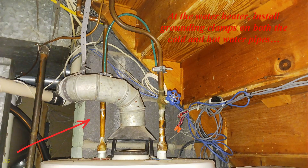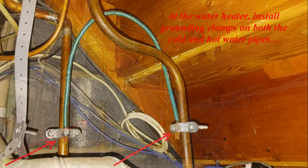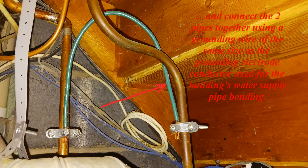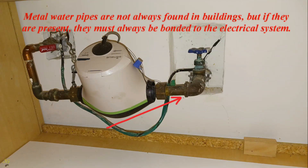At the water heater, install grounding clamps on both the cold and hot water pipes. Connect the two pipes together using a grounding wire of the same size as the grounding electrode conductor used for the building's water supply pipe bonding. Metal water pipes are not always found in buildings, but if they are present, they must always be bonded to the electrical system.